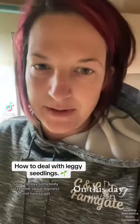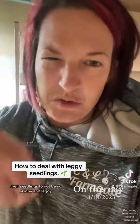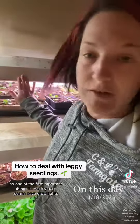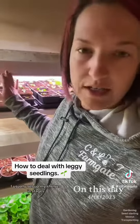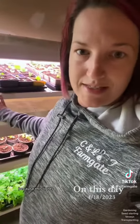Yesterday somebody asked me about legginess and how to get their seedlings to not be so skinny and leggy, and I'm going to show you how we set that up. One of the first important things is that if you're going to have grow lights, you want them to be about three to four inches above your plants. I usually set up my shelves in stages so that when these plants get a little bit taller, I can move them down, since this light is set up a little bit higher than this one.